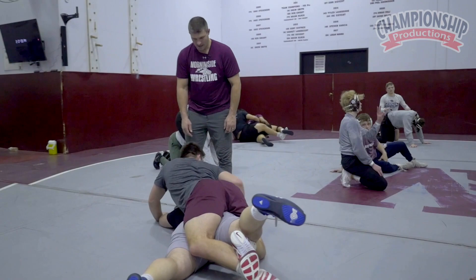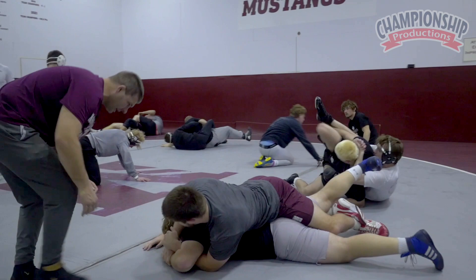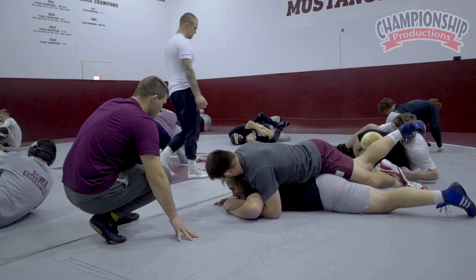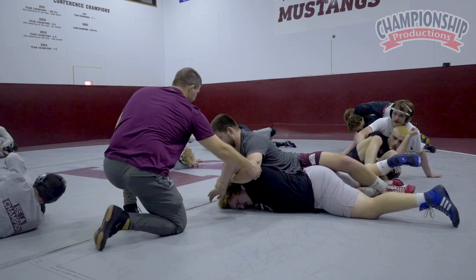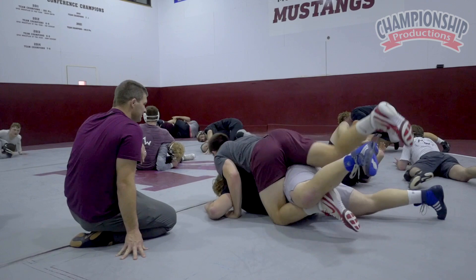I don't want to go too hard on this arm. Grab his wrist — that's going to keep him from getting in danger here. Keep this coming out here. I'm going to go to the other side. Wrist. Keep this? I like to just stay here. Stay down on your wrist.